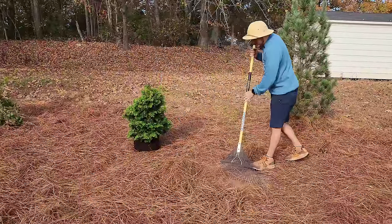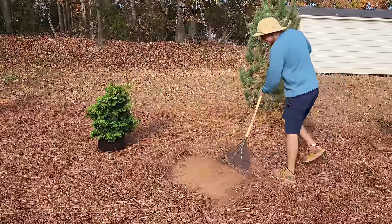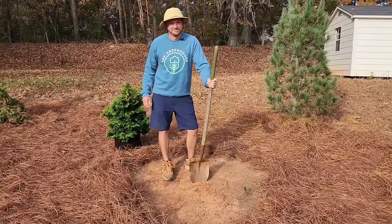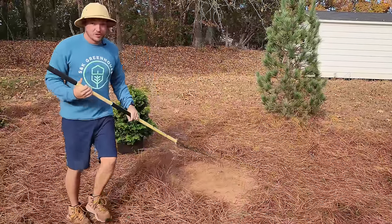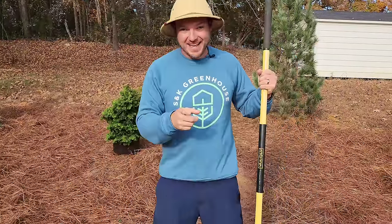The problem with compacted soils is you can't use a regular old spade to dig into it. It's going to take a couple of tools that are, I think, critical to the operation. We're going to talk about those next.